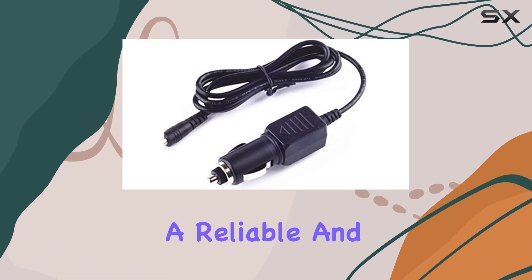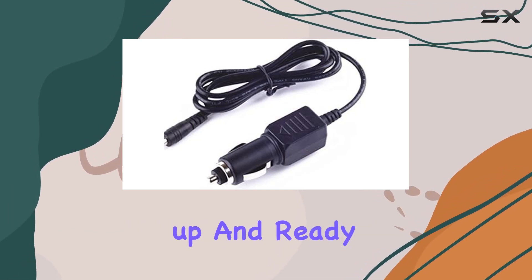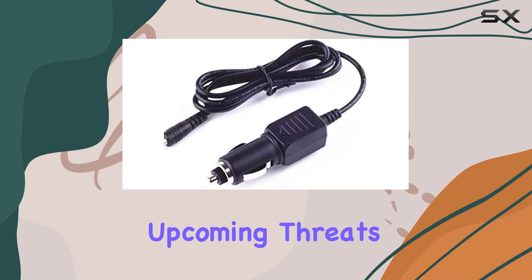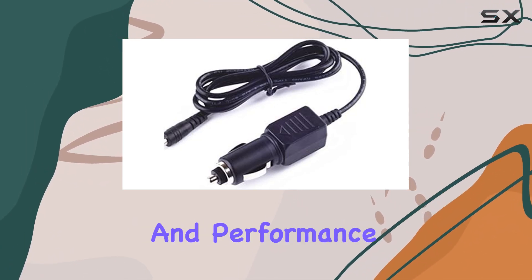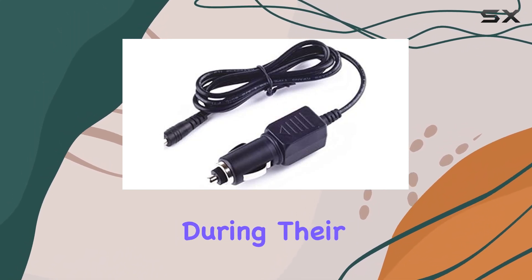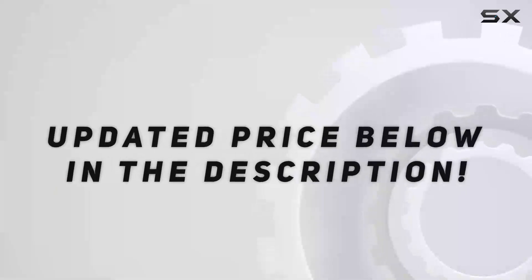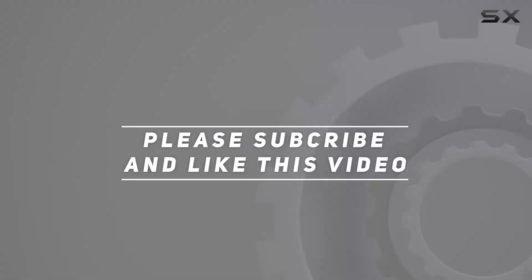In conclusion, the Cobra SPX 6700 radar detector car power cord replacement by Yusdda is a reliable and efficient solution for ensuring your radar detector stays powered up and ready to detect any upcoming threats on the road. Its blend of quality construction, safety features, and performance make it a worthy investment for any driver seeking peace of mind during their travels. Check out the video description for updated pricing — thank you for watching!